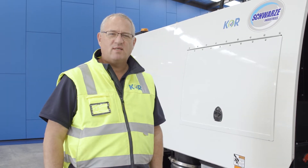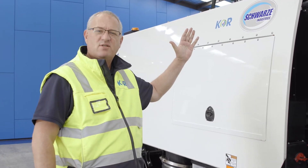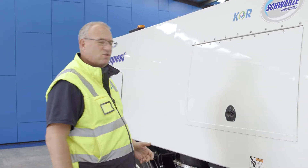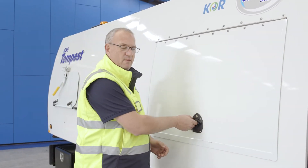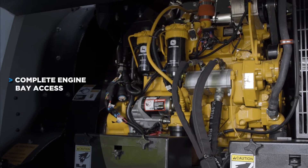One of the focus points today is we're going to look at the easy access to service and maintenance. In years gone by with the Schwartz Regenerative Air Sweeper, you've had to lift the whole hood to get access to the auxiliary engine and other points of the truck for servicing. One of the things Schwartz has done really well is create this access panel that from a service operator's point of view has given us complete access to the whole engine bay.